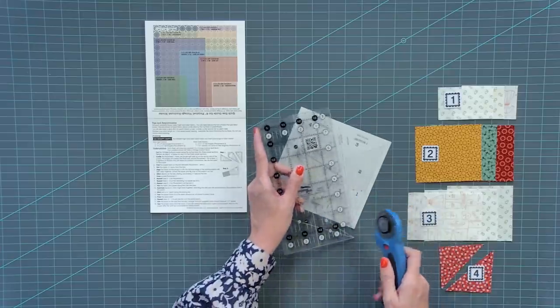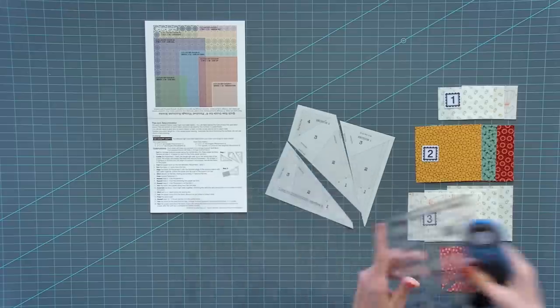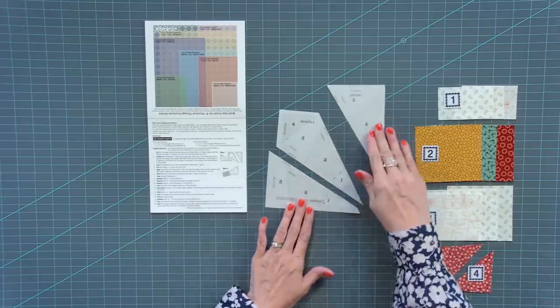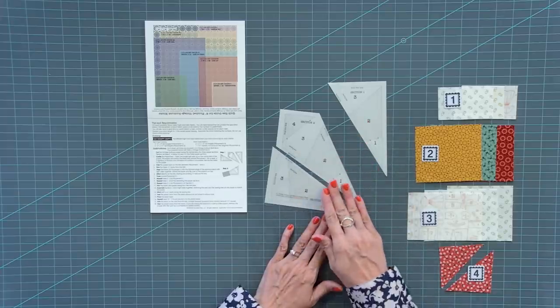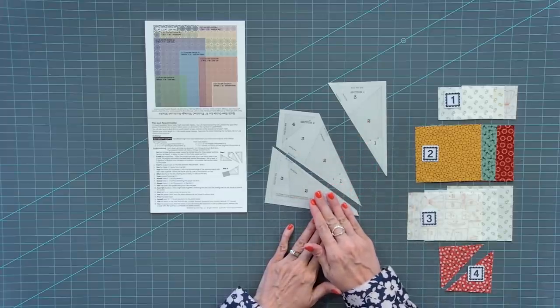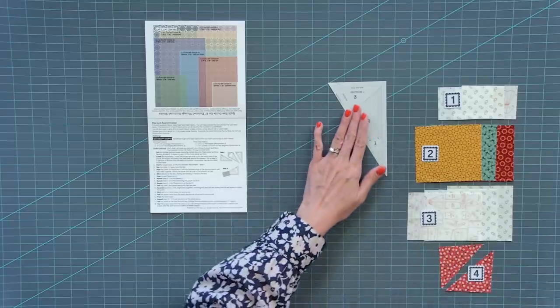Take one quadrant and cut on the dotted line. You're gonna see this is section one, section two, section three. You're gonna piece all of these the same exact way, using the same technique. I'm gonna start with section one and show you how to do that.